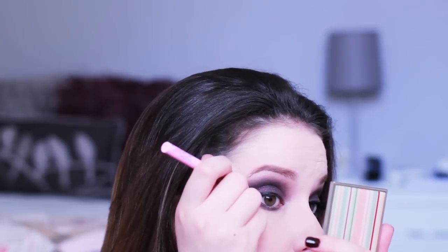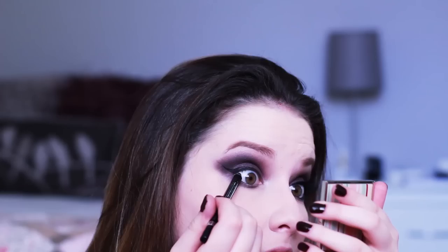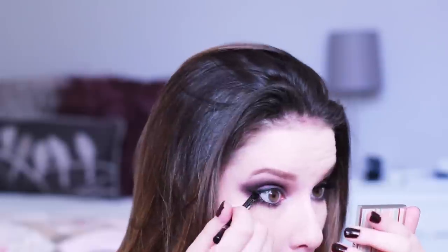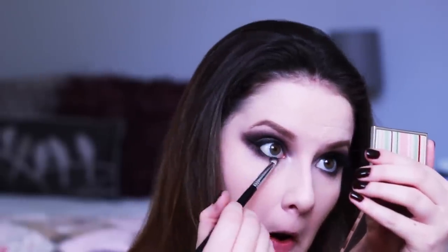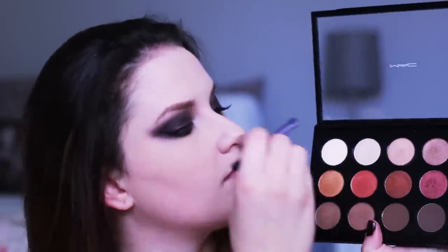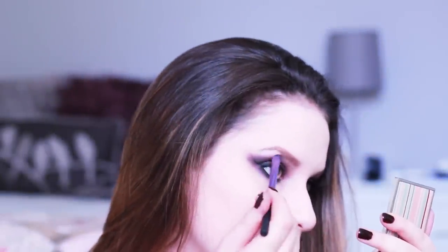I'm doing a nice medium-sized wing using a Dolly Wink eyeliner that I bought in Hong Kong. Then I'm going to tight line and put it on my waterline using the Rimmel Black Coal Pencil, smudging it all out with my Sigma pencil brush. Then I'm taking a mix of Vanilla and Shroom from MAC to highlight my brow bone with an angled brush.